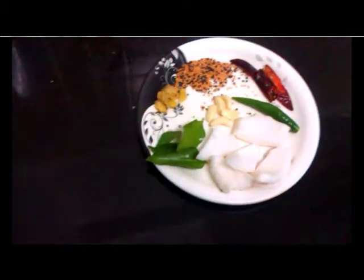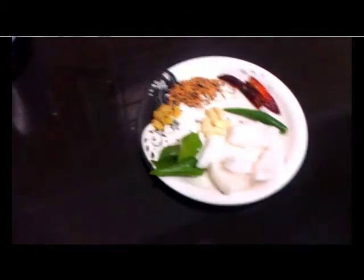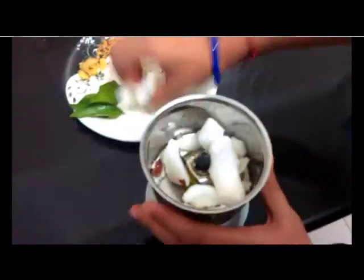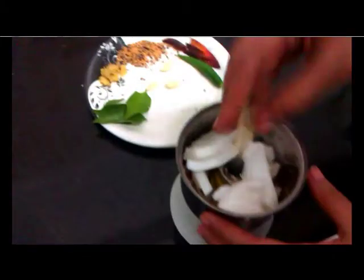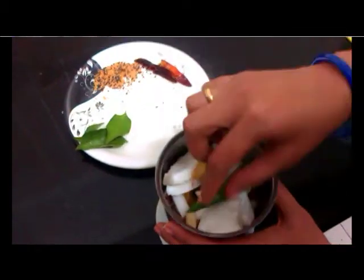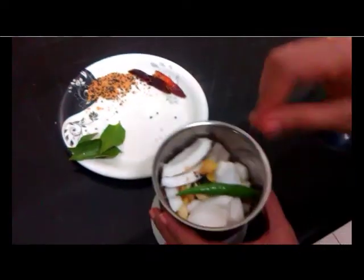First, we will grind the coconut and green chillies together by adding enough water to make a thick paste. I am preparing this paste by adding ginger, garlic, coconut and that's it.